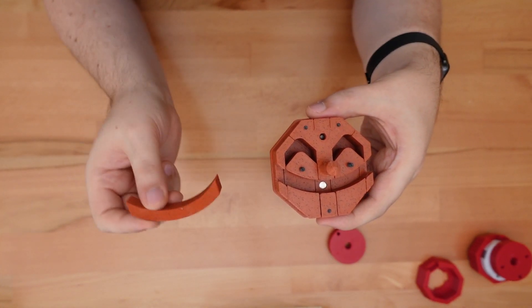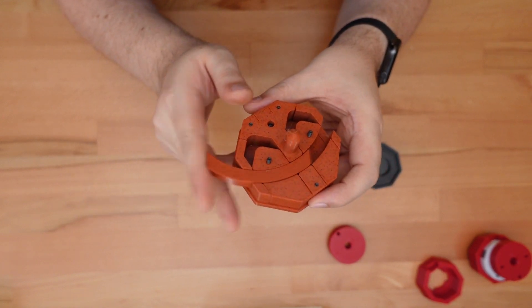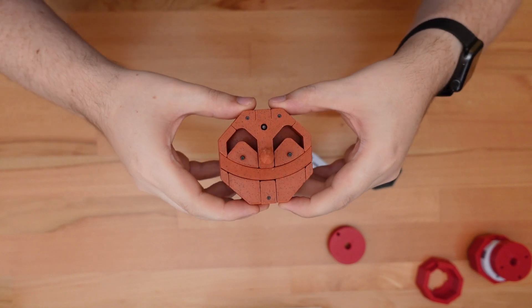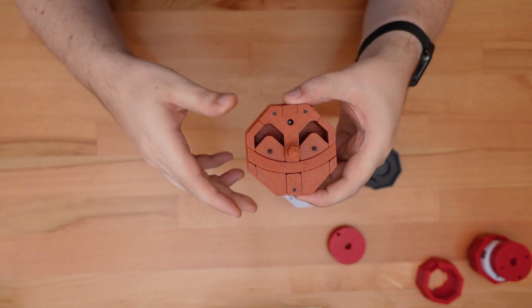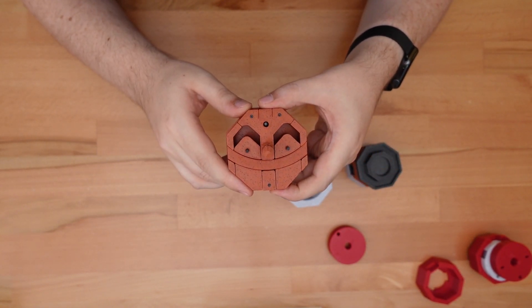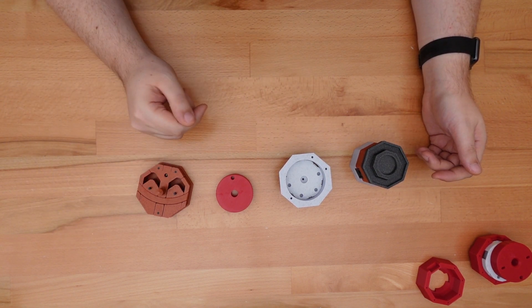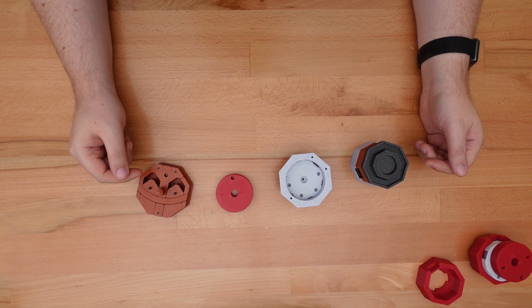Lastly, there's the long curved slider. The entire purpose of this piece is to make sure that the toggle buttons aren't accidentally pressed the moment the puzzle is first picked up. Alright, that covers the puzzle mechanism. Once you break it down into its individual pieces, it's not really all that complicated.